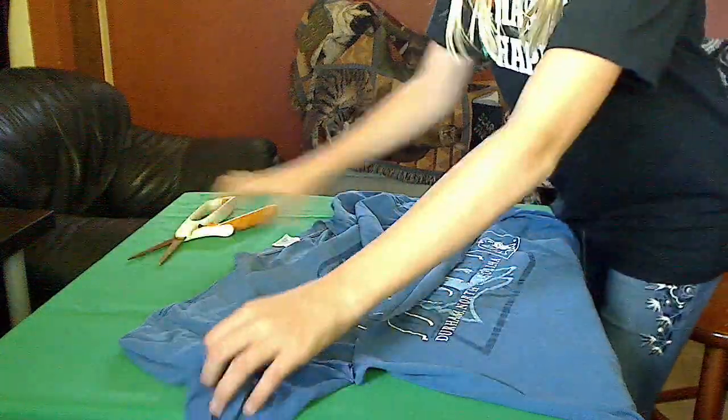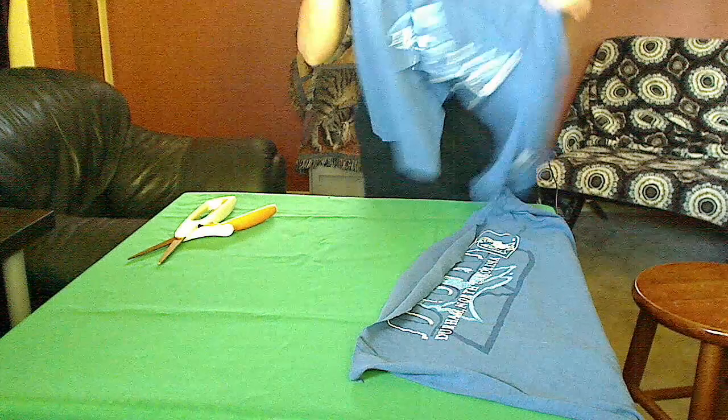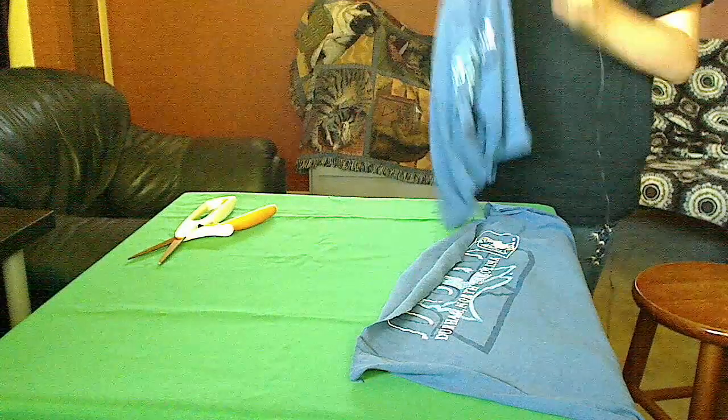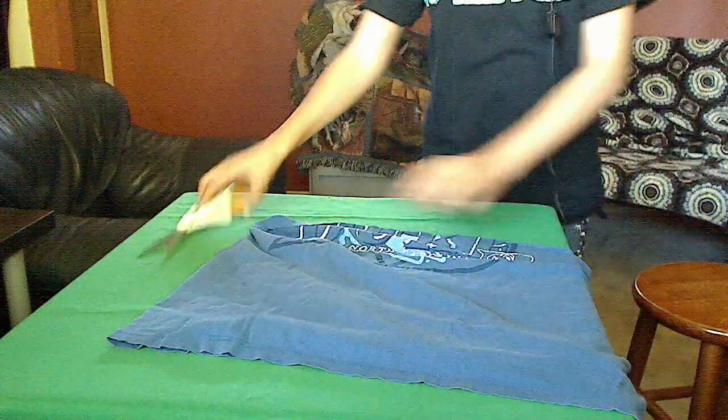So we have the top right here — you're going to want to save that for later. And right now you've got this big loop of fabric.